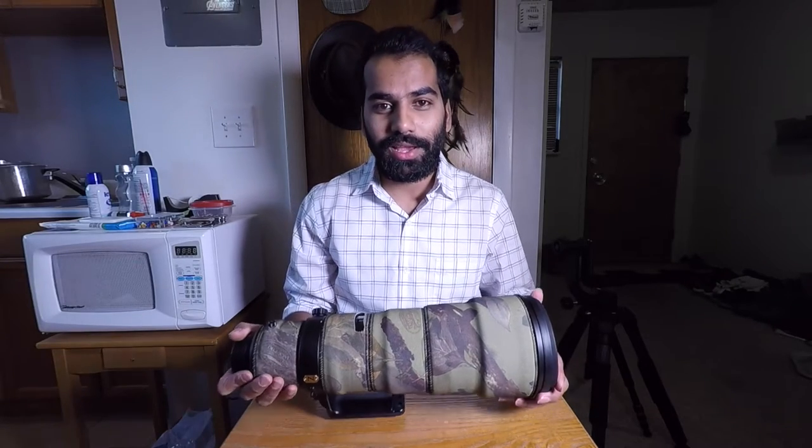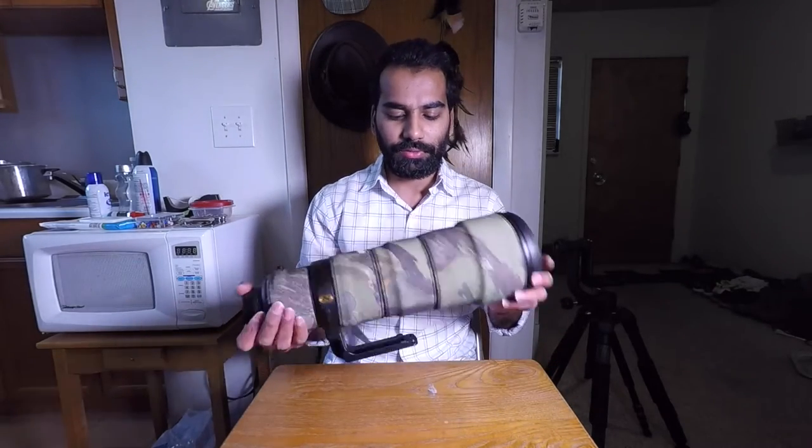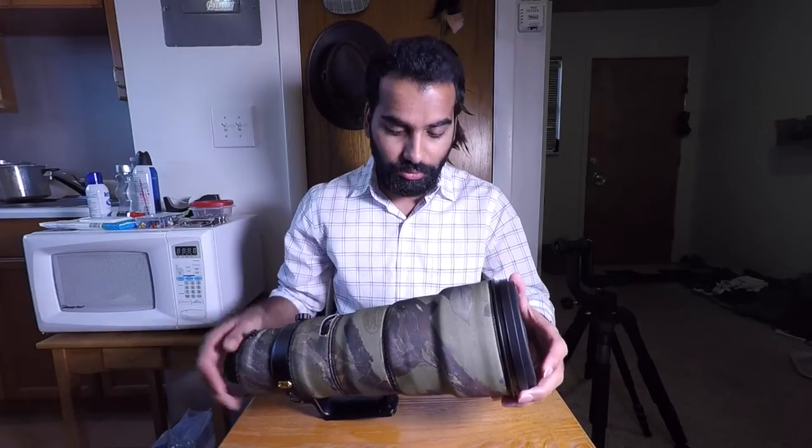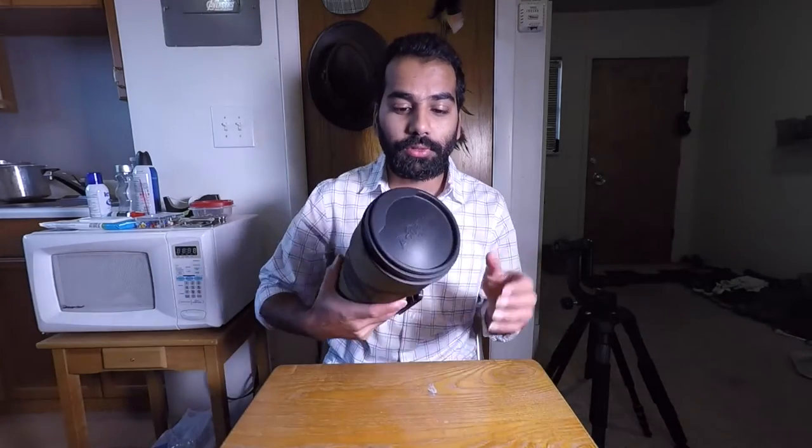Hello YouTubers, this is your amateur photographer here. I got a few accessories for my Nikon 500mm f/4 lens that I wanted to share with you — it might probably help you in making your decisions.